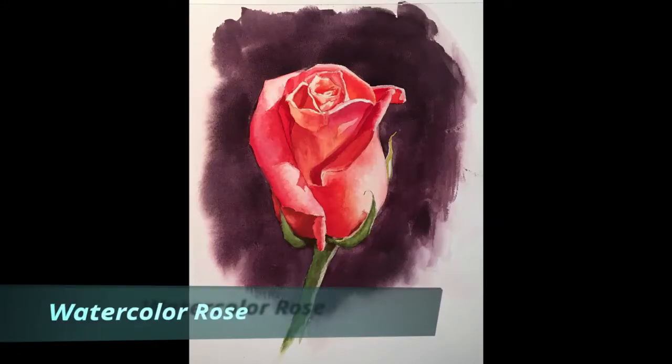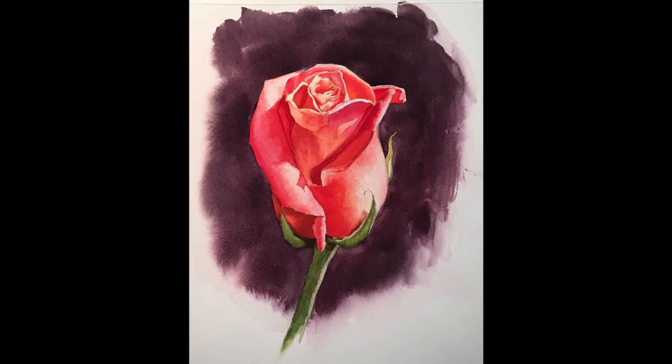Hi folks! Welcome back. Today I will be doing a watercolor painting of a rose for you.